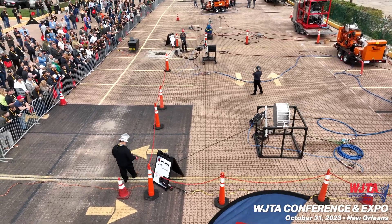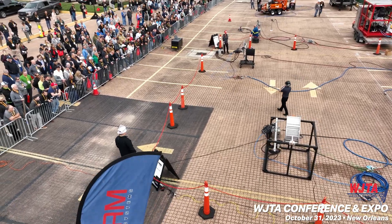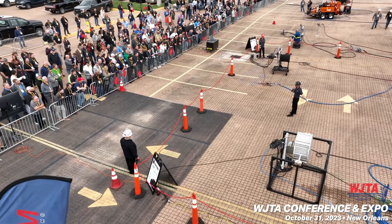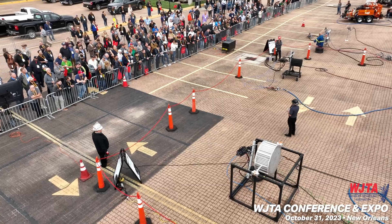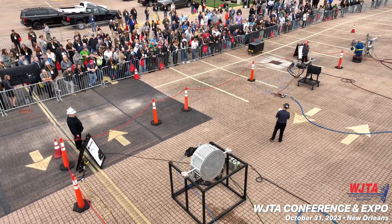I'd like to thank NLV for the use of their 2305 pump here. I'd like to thank Spearstar Limited for being our high-pressure thermoplastic hose supplier. And I'd also like to thank the association and all of you. We appreciate you being out here.